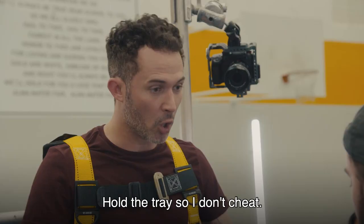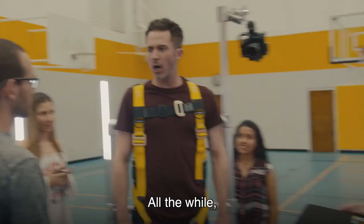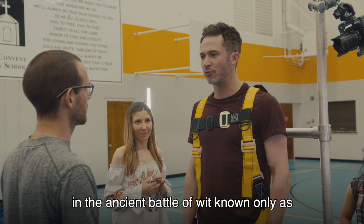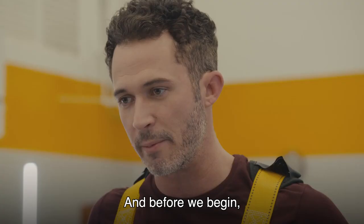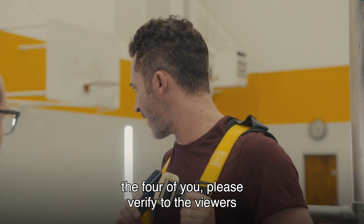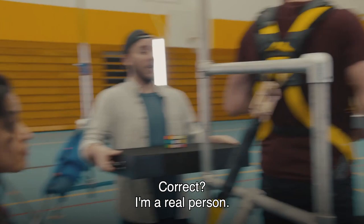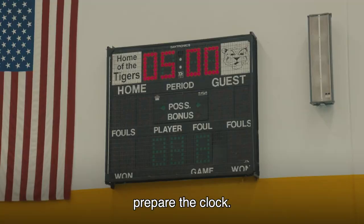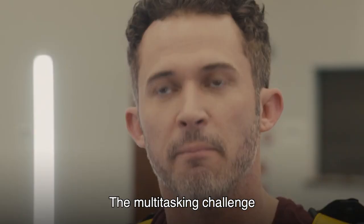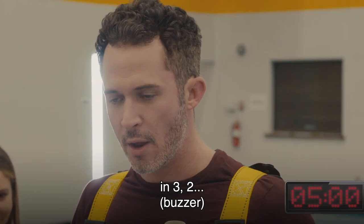Once you are pleased — which I hope you are — hold the tray so I don't cheat. Fantastic. All the while, I will be kicking your butt in the ancient battle of wits known only as Tic-Tac-Toe. Hold the board. Prepare to lose, sucker. And before we begin, the four of you please verify to the viewers that you are real people and we have not met before today to arrange anything. You're huge fans of this show. Ladies and gentlemen, prepare the clock. The multitasking challenge is about to begin.